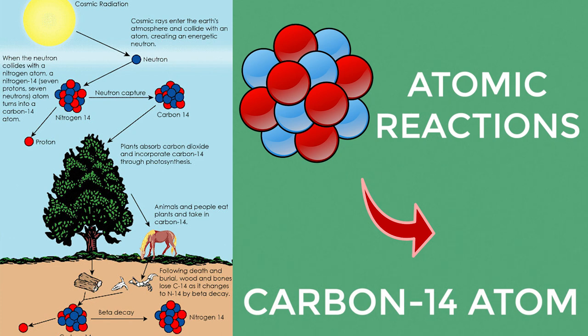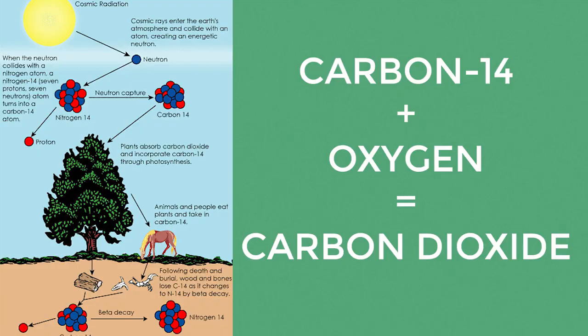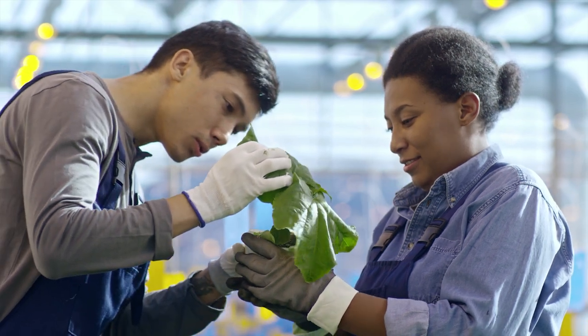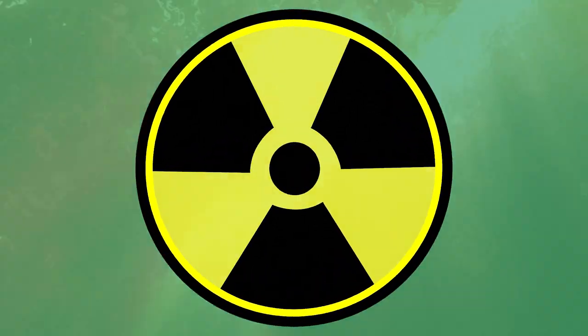This carbon-14 atom is radioactive and will combine with the oxygen in the air to form carbon dioxide. The carbon dioxide is taken up by plants during photosynthesis. Animals eat the plants, we eat the plants and animals, and so our bodies will have a percentage of carbon-14 atoms inside them too — but don't worry too much about being radioactive. Only about one in a trillion carbon atoms are carbon-14. The ratio between normal carbon and carbon-14 in a living thing is pretty much constant at any given time in the world. However, when that living thing dies, it stops taking in carbon, and inside it the carbon-14 is radioactive, meaning it's unstable and will break down over time.